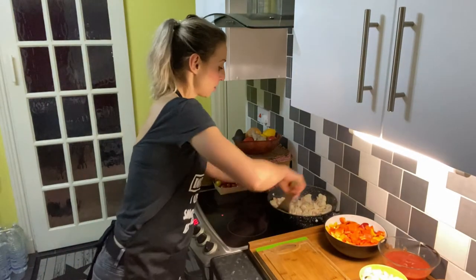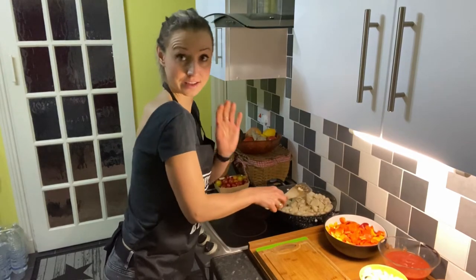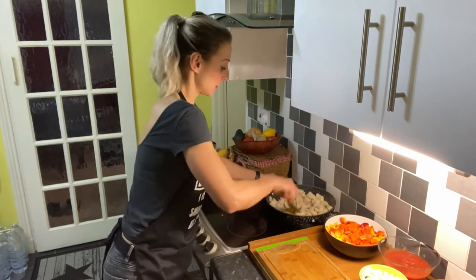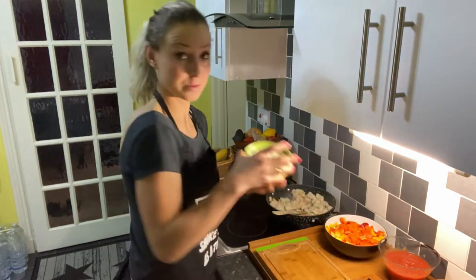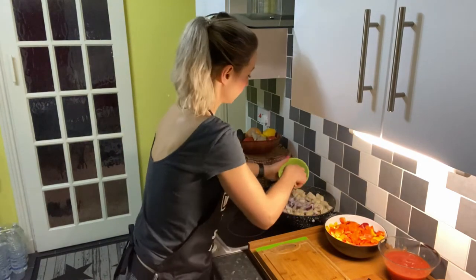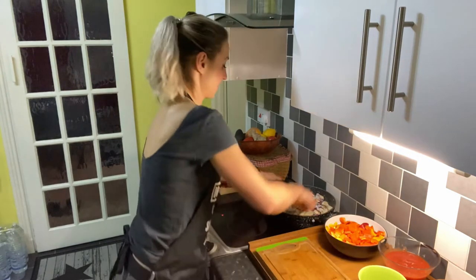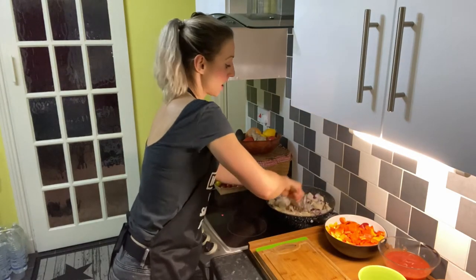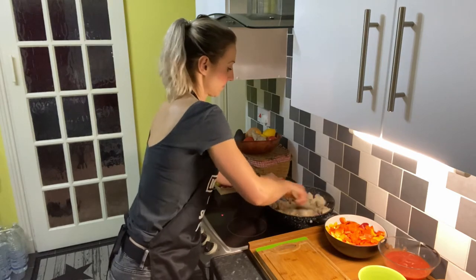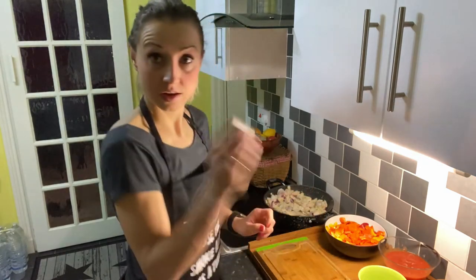As the chicken is almost done, you don't want to fry it completely — you just want to give it a nice color. The next step is to add your onions. Fry this for another 2-3 minutes, adding crushed garlic.